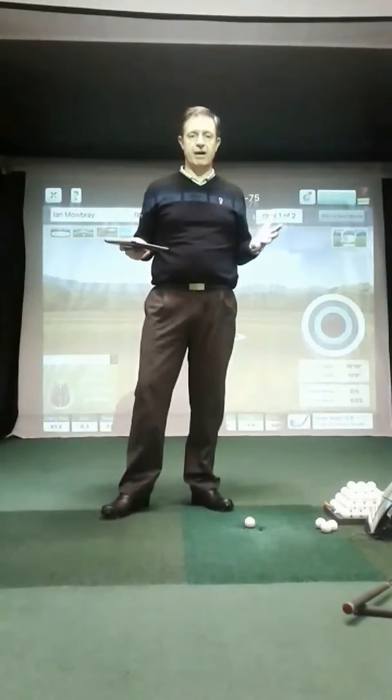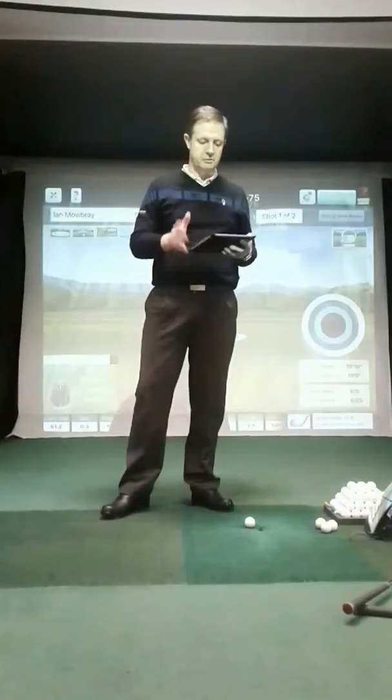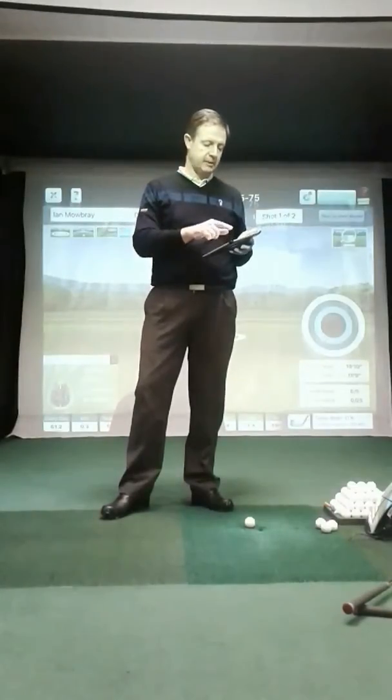There are lots of different ways you can practice, but certainly one of the best ways is to do what's called random practice. To help you do that, we can use the FlightScope launch monitor — we have the app on the iPad here and we can set up a test to suit you, whatever you wanted.